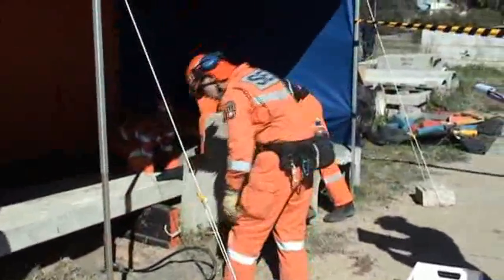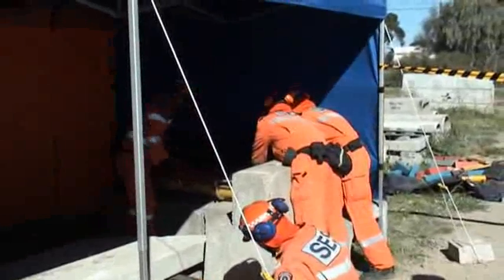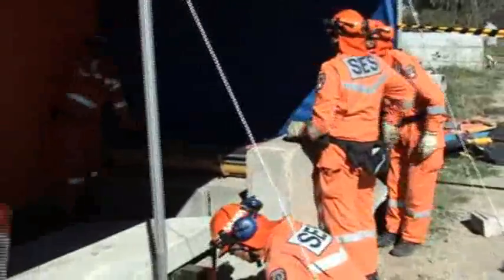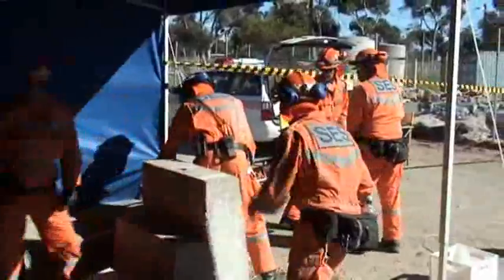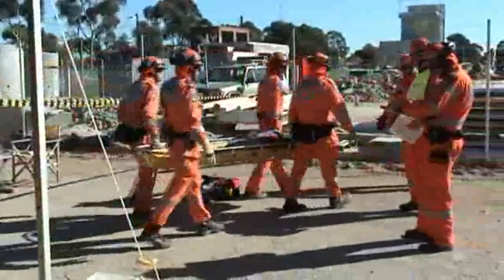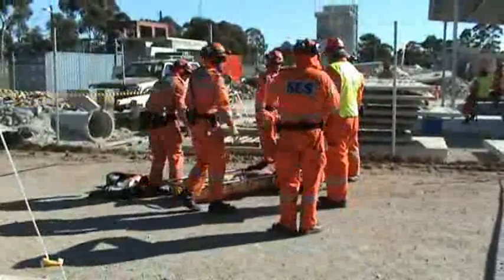Pete, where's triage? Just within the bunded area, just over to the side there. I'm stepping away from the back — make sure no one walks behind. Stop. There's a rough road. Stop. Stop. Stop.